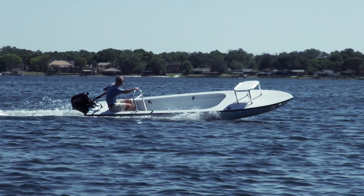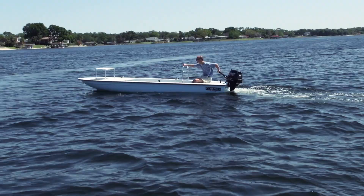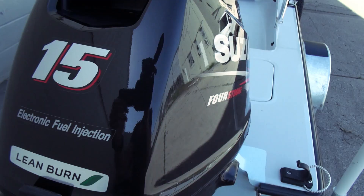Hey everybody, what's going on, it's Kevin, East Cape Skiffs. Behind me, a Gladesman. We haven't done one of these in a while. I love these little boats. This is the boat that started it all for Mark and I. Let's talk about the boat.